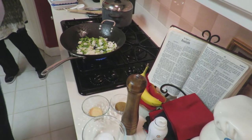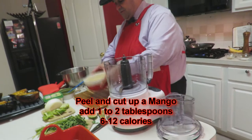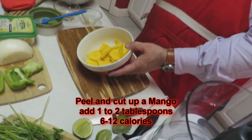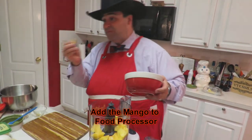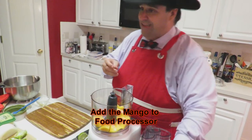While that's starting to cook down, we're going to come back this direction and show you the summertime part of this. I've already peeled and cut up a mango. We're only going to use about a tablespoon to two tablespoons, which is six to 12 calories. Add your mango into your food processor — and if you've got a piece left over, you've got to eat it. That's a bummer of a day.